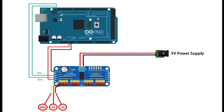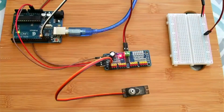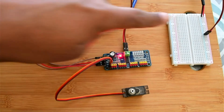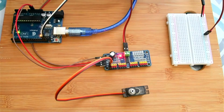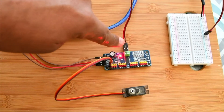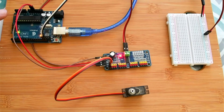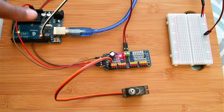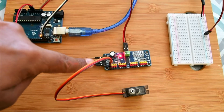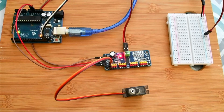We also need to provide an external 5V power supply to the PCA 9685 board. On the side there are two screw terminals where V+ is the positive 5V and GND is the ground. In my setup here you can see the external power supply going to the side of the PCA 9685 board, with 5V and GND as well as SDA and SCL lines connected. The servo is mounted at position 0 on the board.